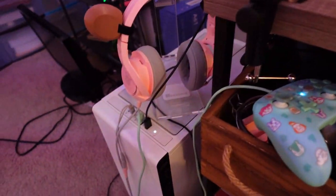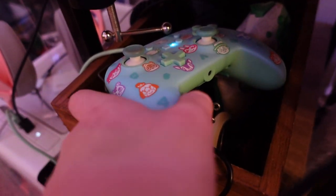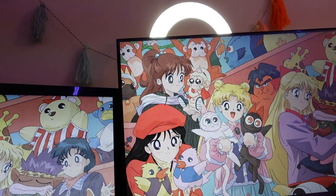Now over here, I have my headphones plugged in. I have this controller plugged in, which I use for PC gaming. I have the ring light behind there as well — the cable runs through here and then I just turn it on and off with the button.